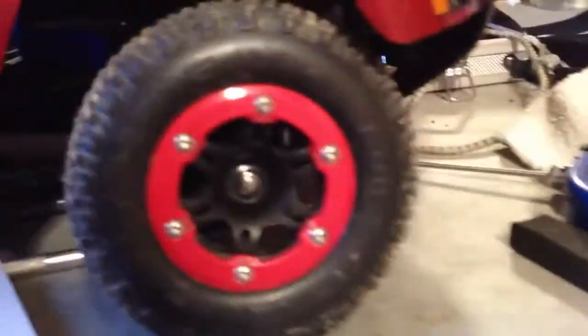I just got done painting this body black and red. I just got these Proline beadlock tires and bow ties.